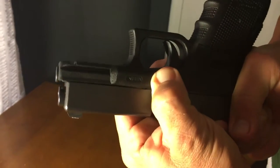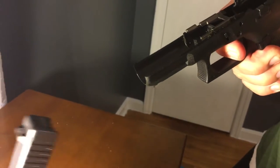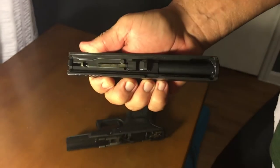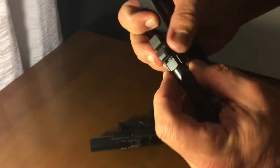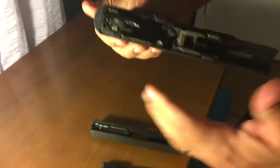On both sides of the slide, push down, let go of the slide, turn it over, pull the trigger, and the slide comes right off. When you get the slide off, the only things you need to take apart are the spring and the barrel. Just clean inside here and clean the barrel up.